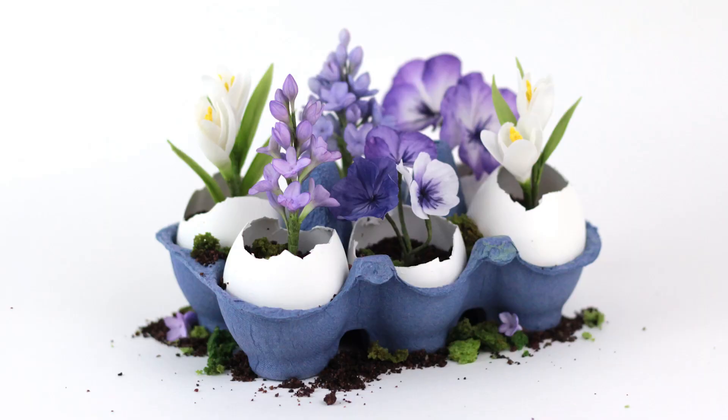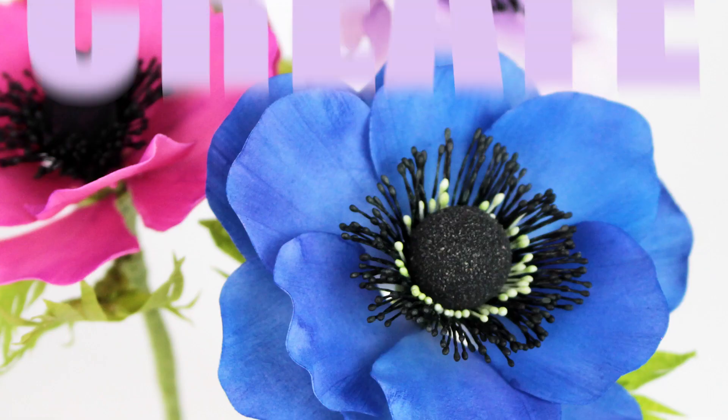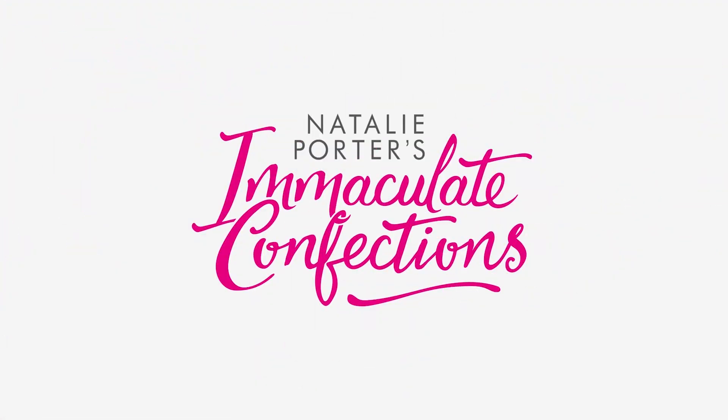Hello and welcome back to the channel. For the final part of our little Easter series, we're going to be putting all of those flowers together into little eggs and creating a couple of really nice little displays that you can use for Easter. I hope you enjoy the tutorial - don't forget to give us a like and subscribe, and check out our website immaculateconfections.co.uk for all your supplies.